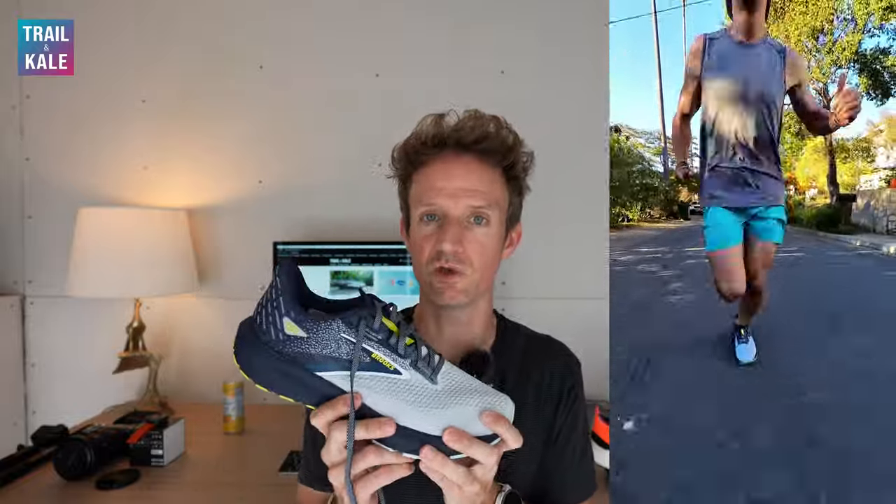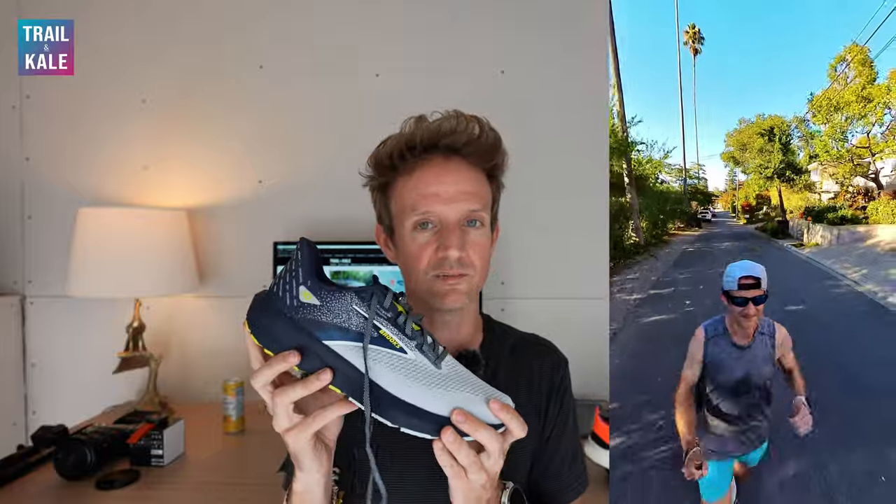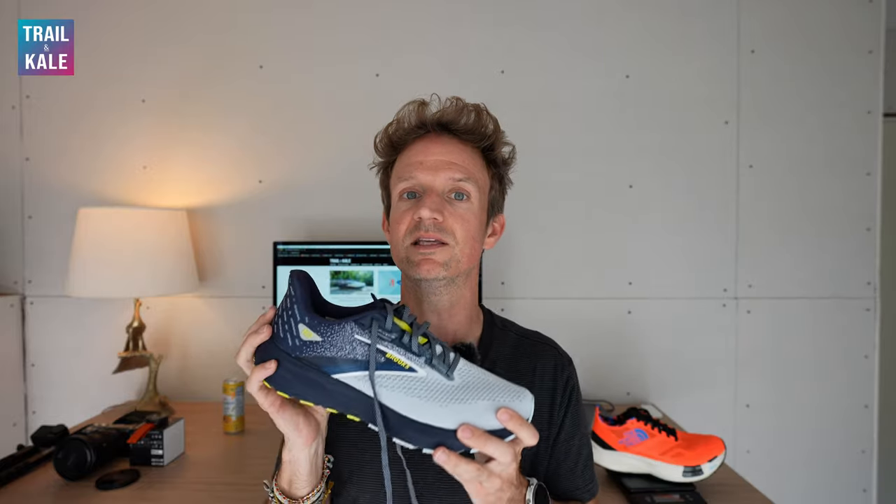In this Brooks Launch 10 review, I'm going to be going over some of the key features of this road running shoe — the features that really stand out to me and how they can actually benefit your performance whilst running in them. Then I'm going to go over who I think these running shoes are going to be best for, and finally, if they're worth your money.